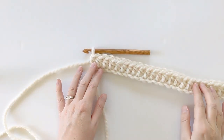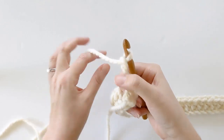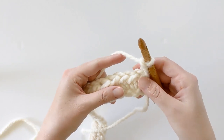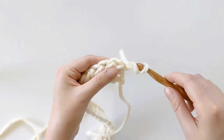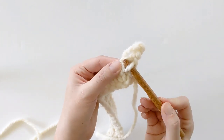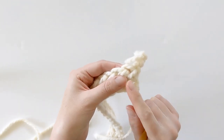Once you have made row one you should have something that looks like this. Now we're going to start row two. For row two, chain two, then flip your work. We're now working on the back side of our scarf — row two is made up of half double crochets in the third loop. This stitch is also known as the camel stitch, though I always learned it as the half double crochet in the third loop.